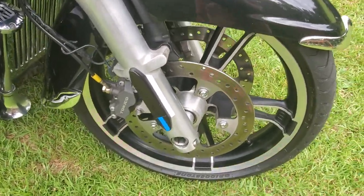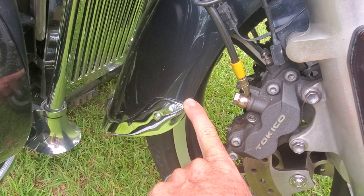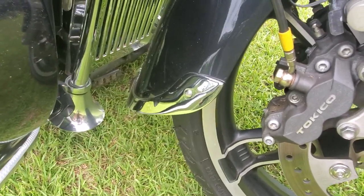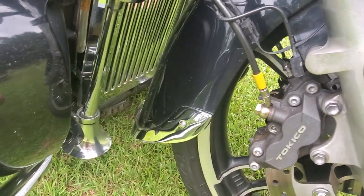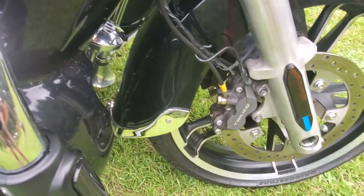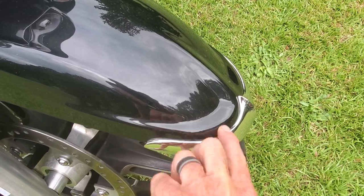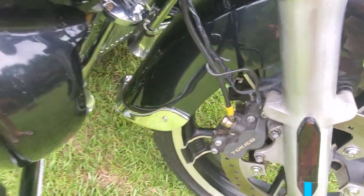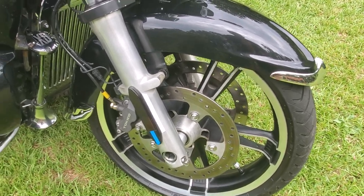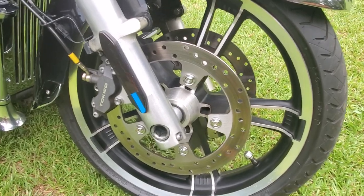This is fender trim — it's actually metal and chrome, not plastic. I can't think of the name of the company right this second; they've been around forever. You get a front fender tip and a rear fender tip. Maybe somebody in the comments will know. I honestly don't know what they cost anymore.